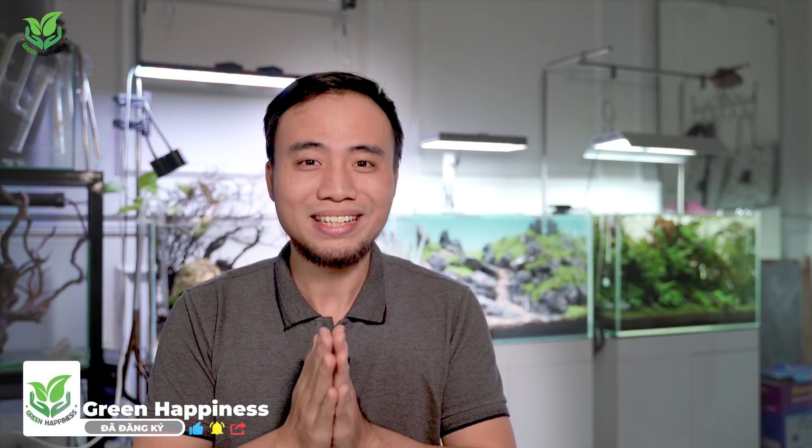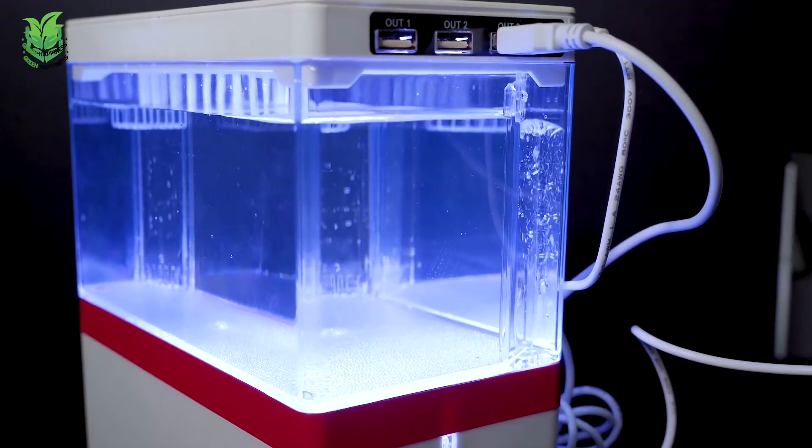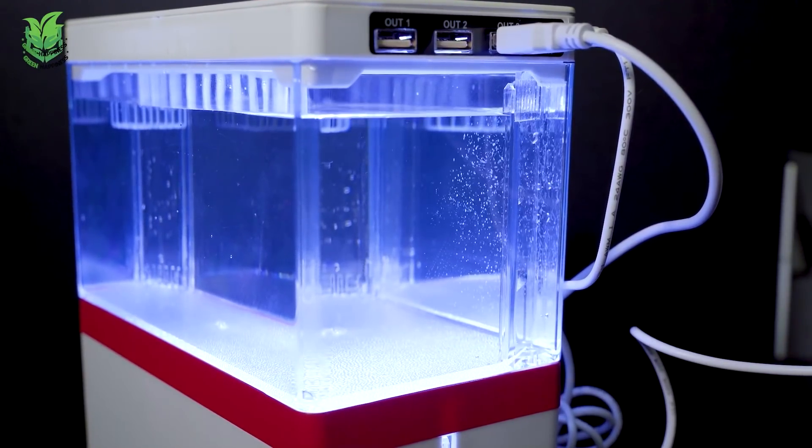I'll show you how to do it. It's good for it. And to see Green Happiness set this one, this is how you can watch this video. With this mini, to set up it first, we have to choose the best part. You can know that this one will have a hole in the bottom, so we can't be able to do it.